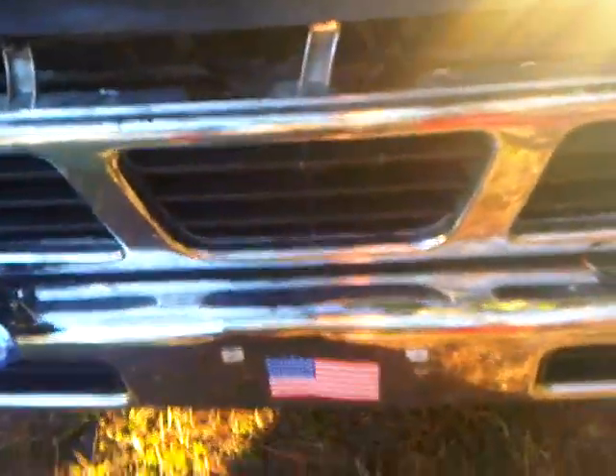I found one on JEGS for about 70 bucks. It's only 9 amps, too, so that's going to be good. I'm also doing a grill block — going to block out one third of the grill, and those little inserts right here on either side are going to be blocked out as well.